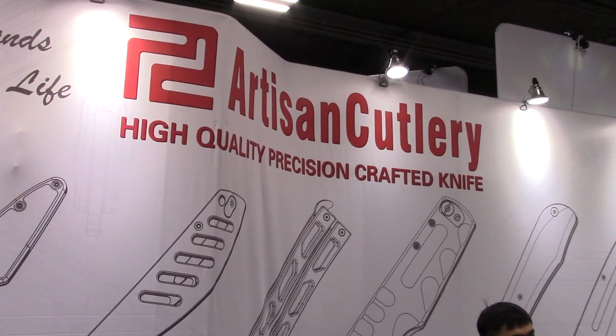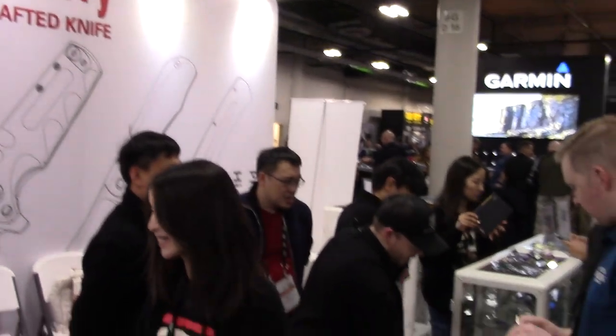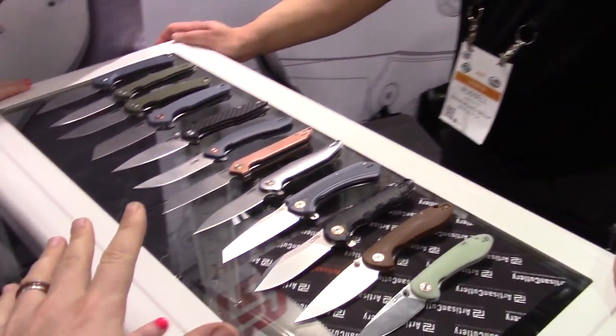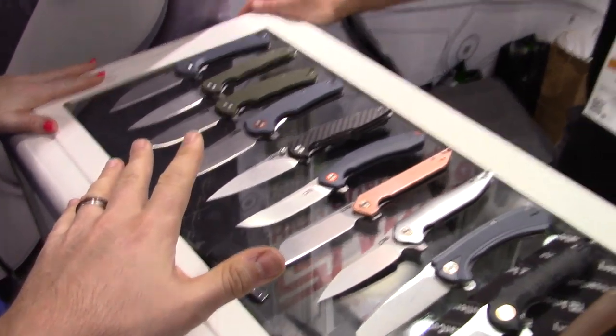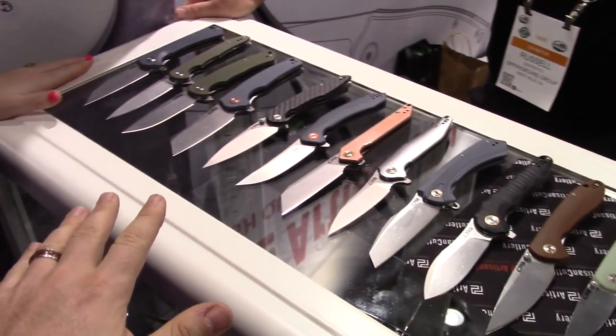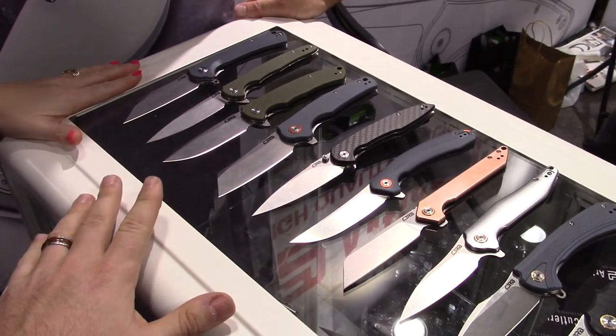We're with Artisan Cutlery — it's hopping over here. We'll show you this stuff in a minute, but right now it's the CJRB line. We're with Russell. It's doing good — we are tired. It's only day two and we're exhausted. It's not even halfway through the show yet.